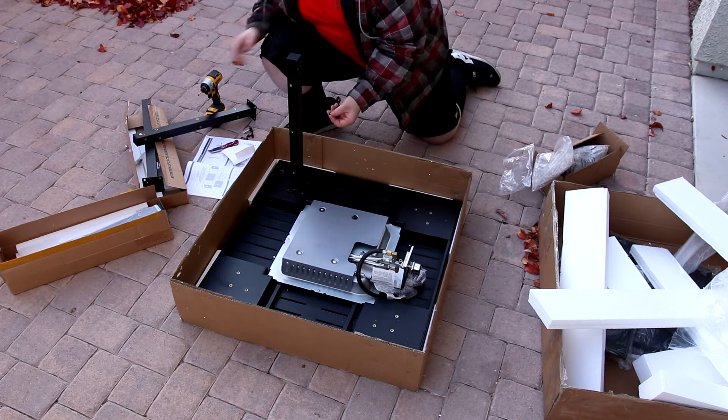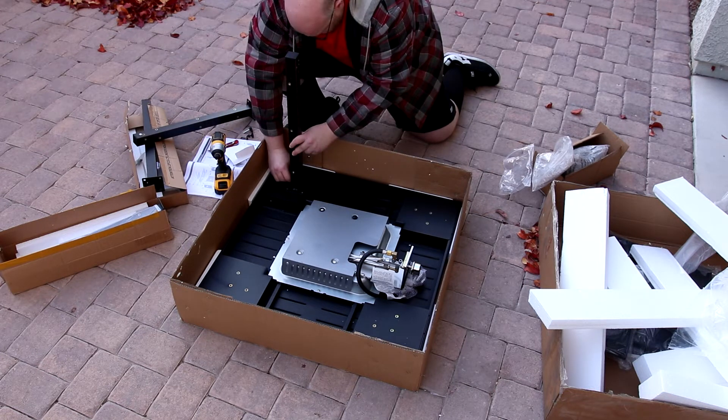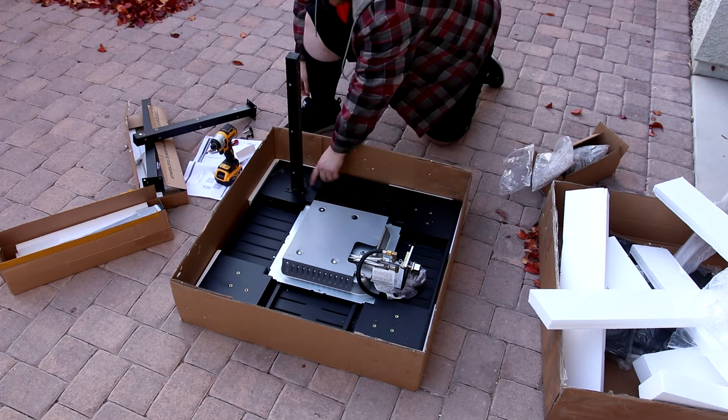Now it says to use a screwdriver, but I'm going to use an impact just because I'm lazy. No stripping out, so that's good — that means it's good metal.